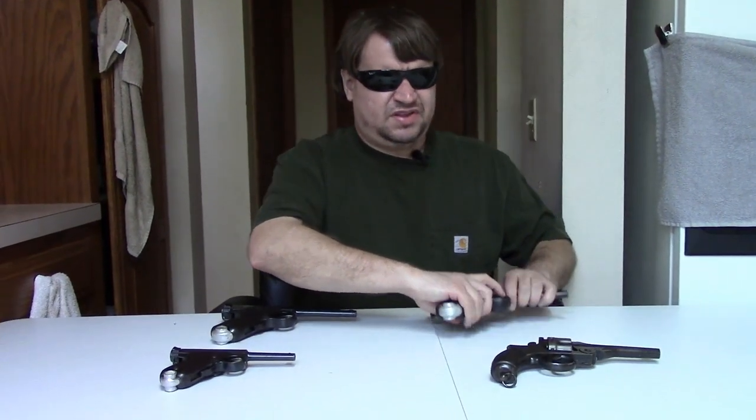This one was made at the Tokyo Artillery Arsenal, which would produce about 4,700 Papa Nambus in addition to the 2,400 Grandpas, so total serial numbers went up to about 7,100. They would build these until 1923, when the Great Kanto Earthquake happened and the arsenal was shut down for a number of years. Again, the Army would never adopt these even though they're marked Army Type — but the Japanese Navy would.